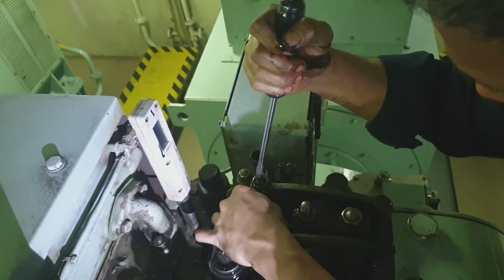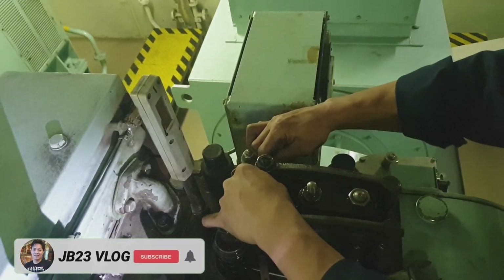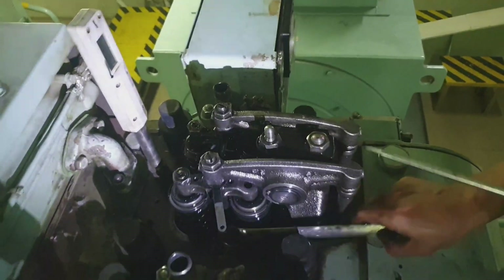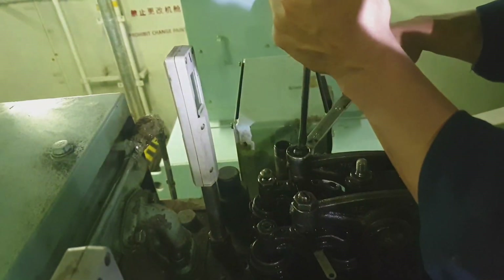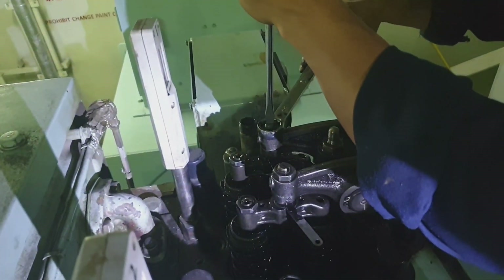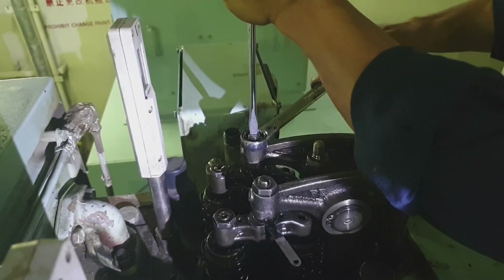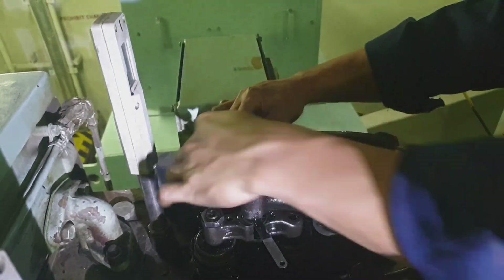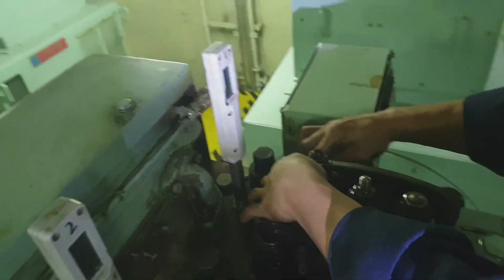After completion of this job, you can restart the generator and check if there are any changes with the exhaust gas temperature. As you can see, it's already retightened and very tight — the locking bolt should not move, and the adjustment of the clearance should not change. I hope you learned something from this video.